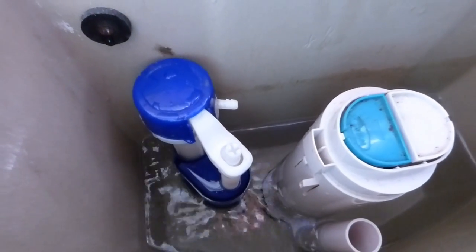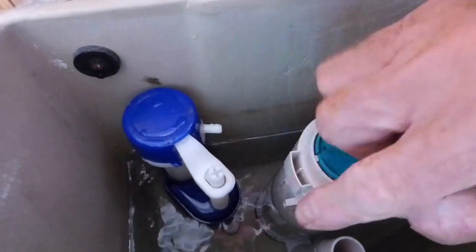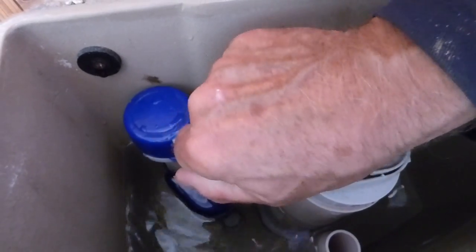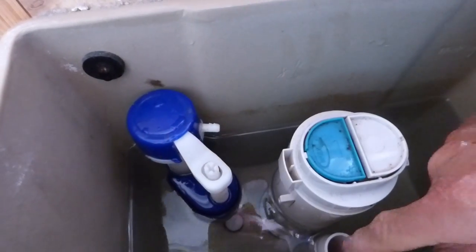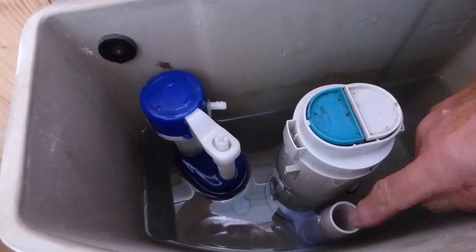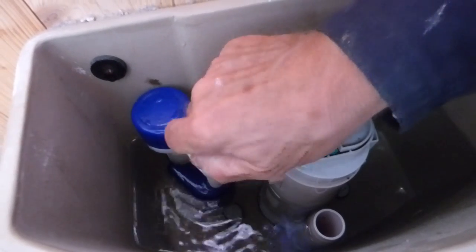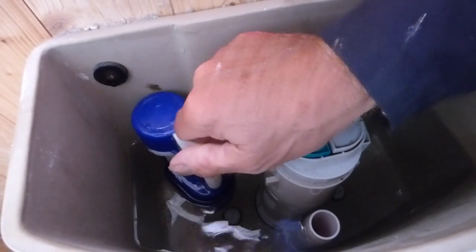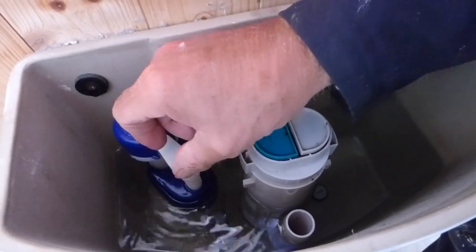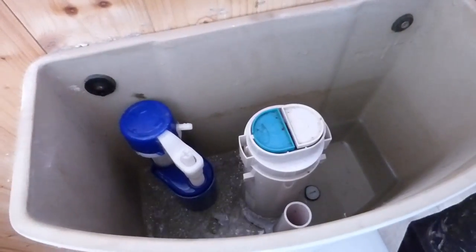If you need to adjust your new valve, this is the adjuster. Turn it anti-clockwise to make the water level lower; turn it clockwise to increase the level on this particular valve. Mine is about right — usually about half an inch below the overflow. These systems need all the water they can get, they don't hold much. Just keep turning it clockwise. You can hear it's near the level now — that's about it, we're there.